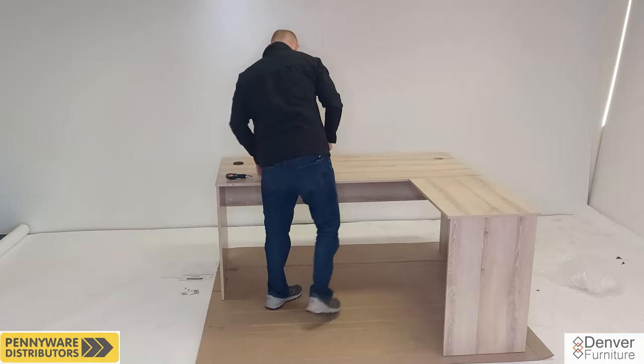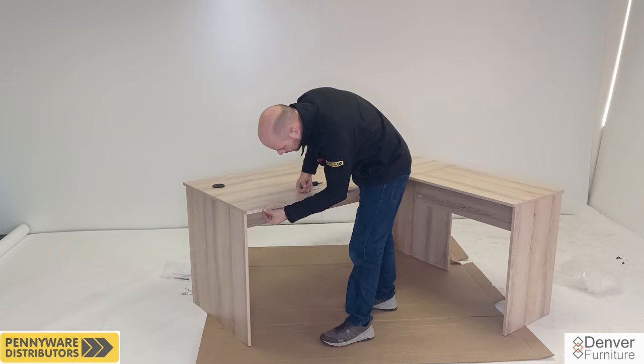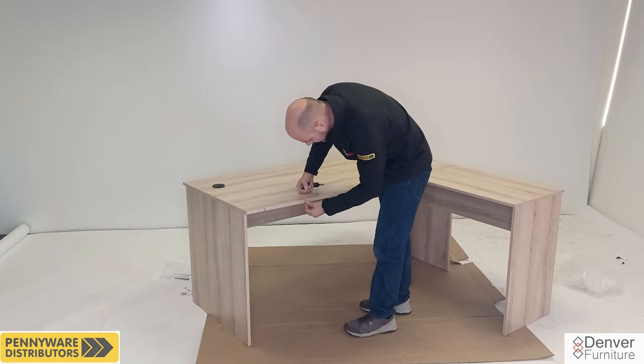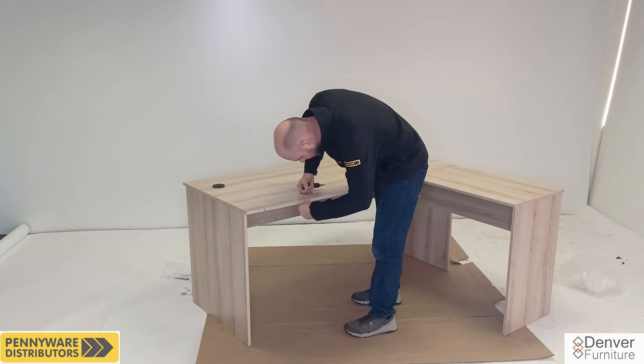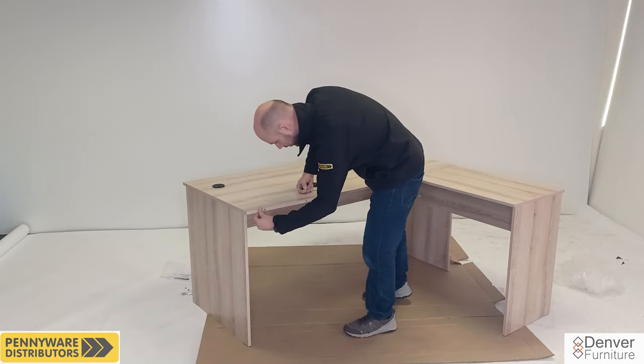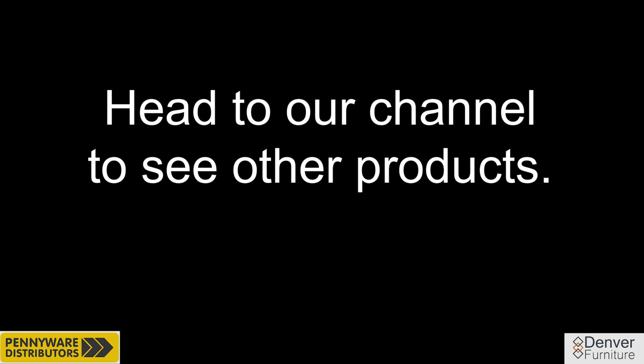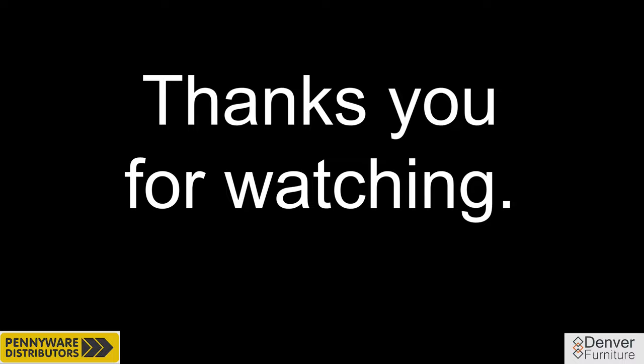Pilot holes are provided for the screws. Please do not over tighten. Get the two wire hole covers and simply slot them into the big holes at the back of the desktop. Looking at the very left side of the assembly, we will be inserting four small plastic caps that are provided for the left side assembly to cover these holes. Two of each size is provided. Should you have a different product than the Working Desk L-Shape, head to our channel to find the product you have purchased. Thank you for watching.